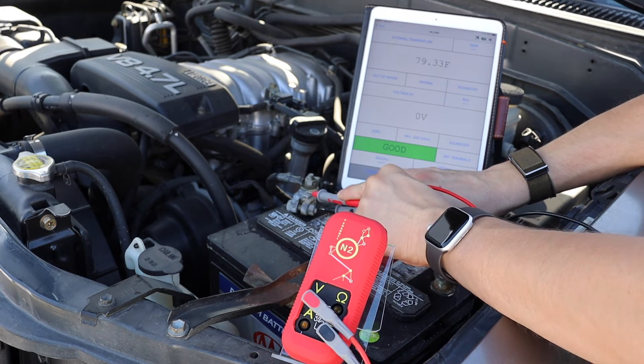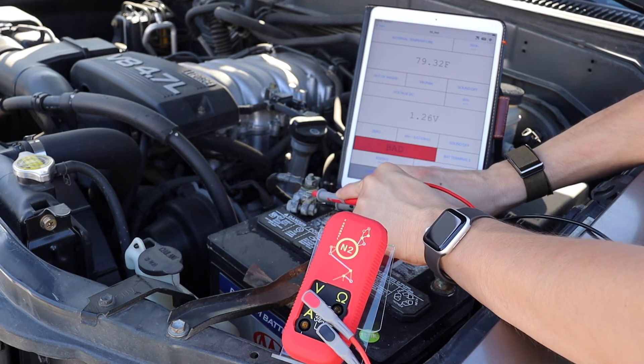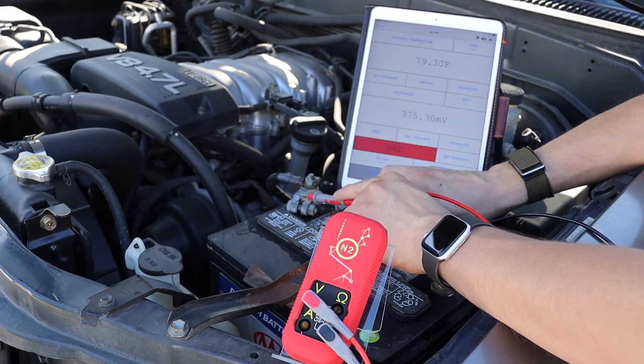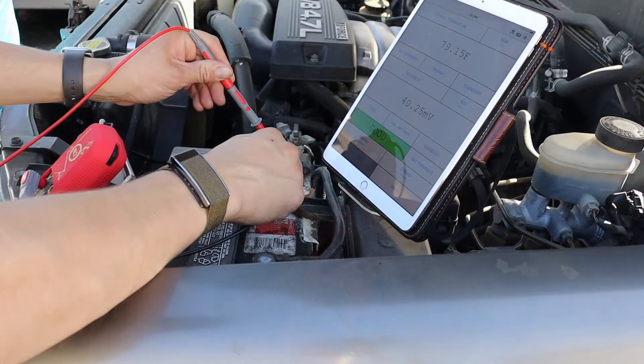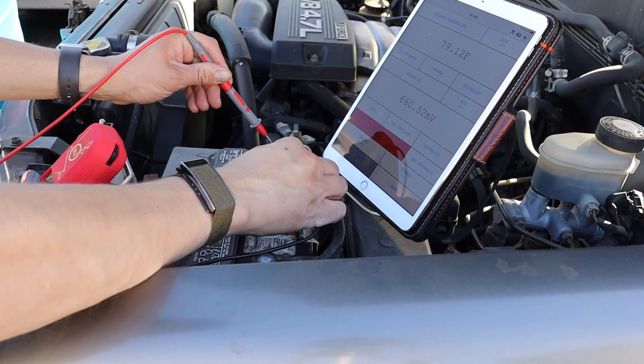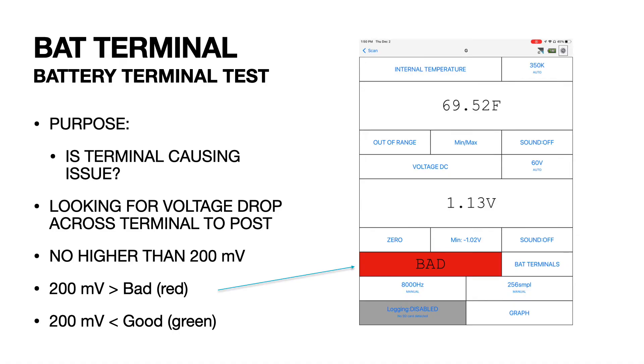The battery terminal test will check to see if there is voltage drop between the battery posts and the terminal. The N2 will indicate a bad reading if there is more than 200 millivolts across the terminals. A good reading will indicate if the voltage drop is lower than that.